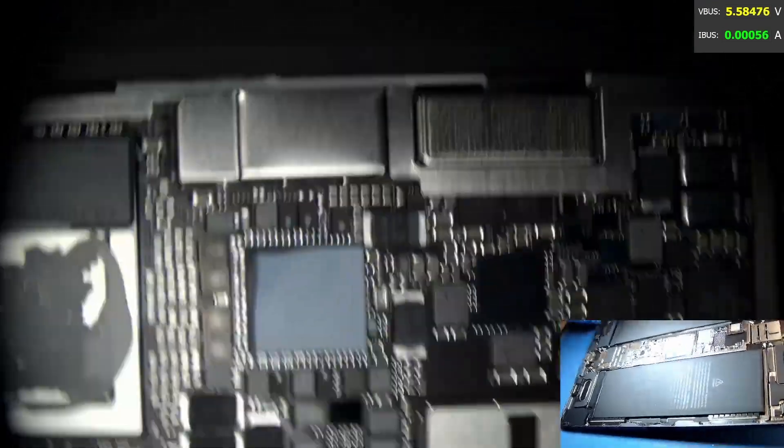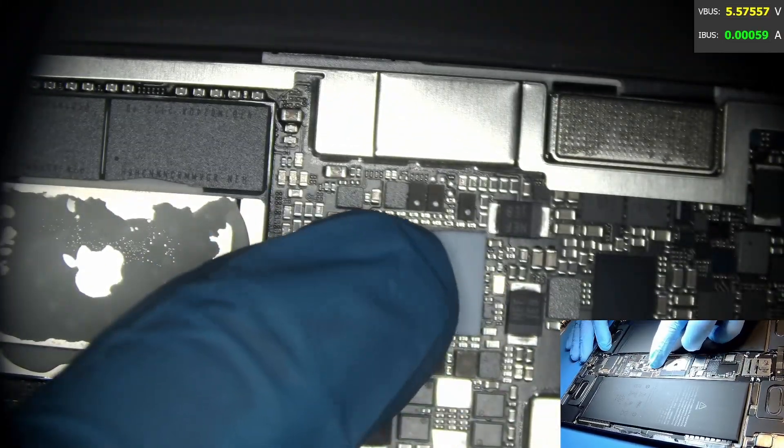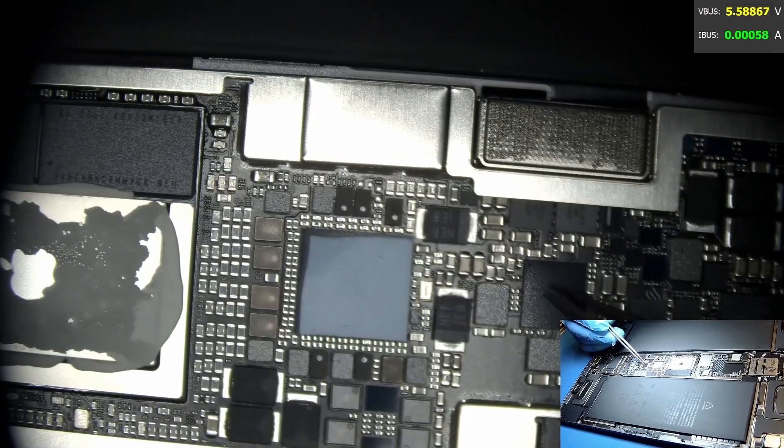So we have taken the LCD screen off and also the cover for the logic board. This is the main power unit right here, and this is the charging IC.